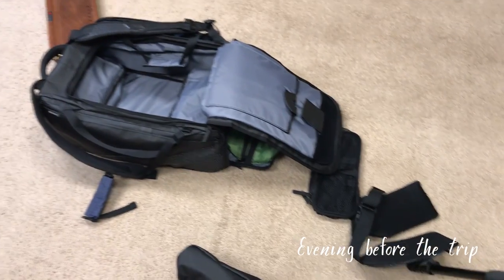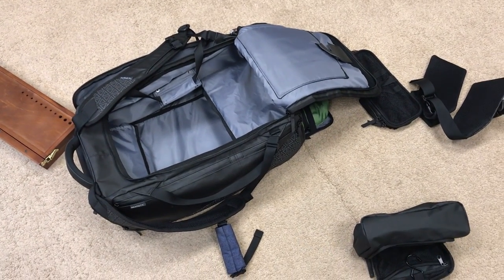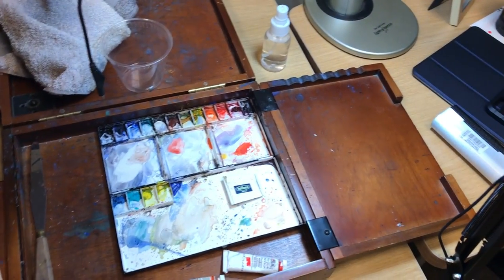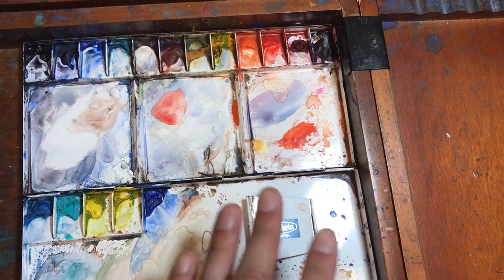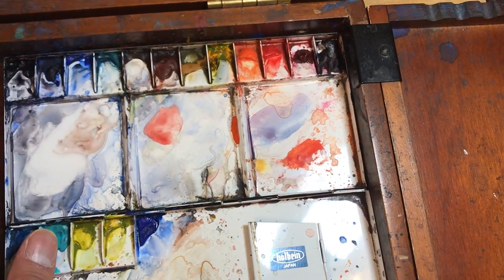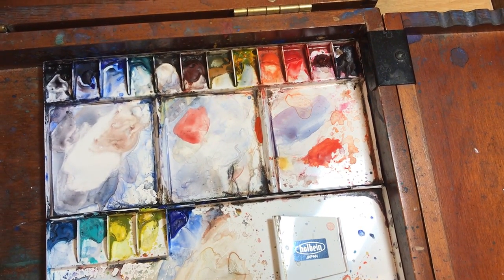I'm packing for a trip to Victoria - just one night, so I don't need a lot. But I do want to do plein air painting, so I need to pack my Poja box. I need to check my palette and see what colors are almost gone, so I'm going to squeeze out some paint to fill them up so I don't need to bring any tubes of paint with me.